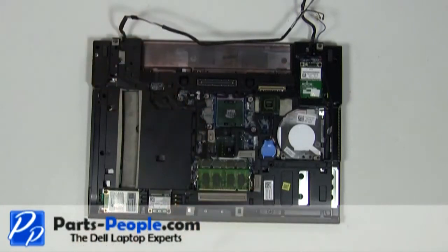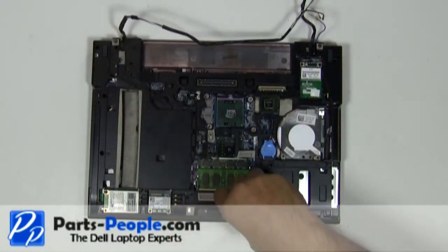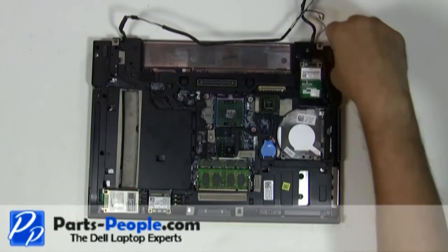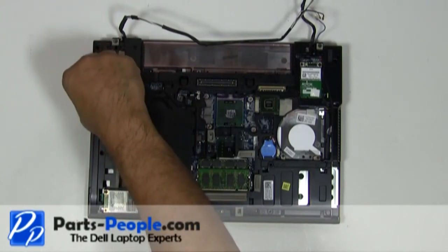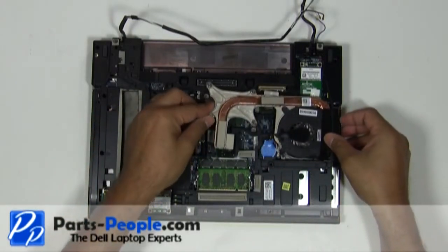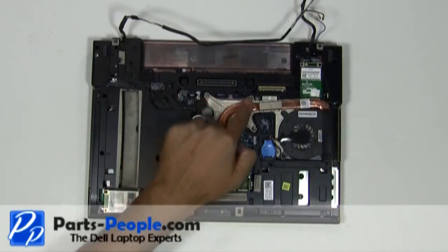Replace the seven touchpad palm rest screws. Tighten the two palm rest screws into the optical drive bay. Replace the heat sink fan assembly. Tighten down the four heat sink screws in numeric order as located on the heat sink.